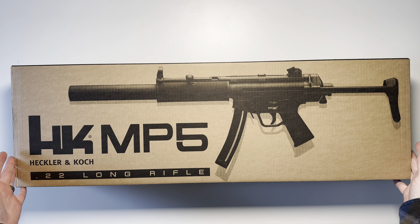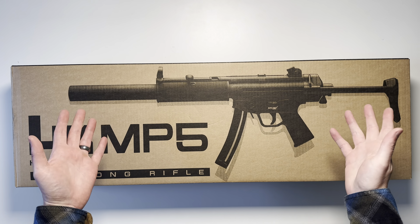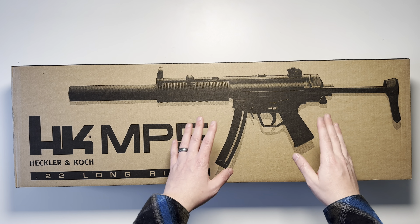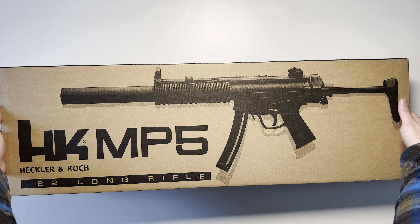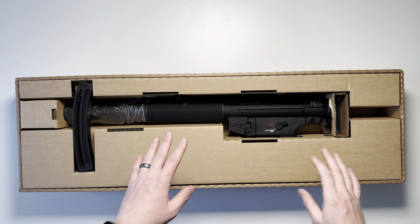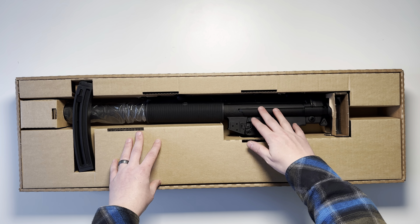Today we're going to be unboxing the HK MP5 chambered in .22 long rifle. This is sold in two different versions: the pistol version and this one, the rifle version. These are manufactured in Germany by a company named Umarex under license from HK.